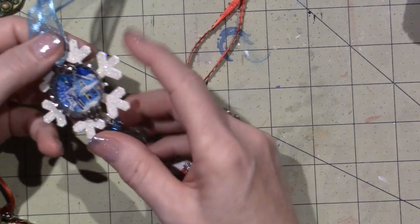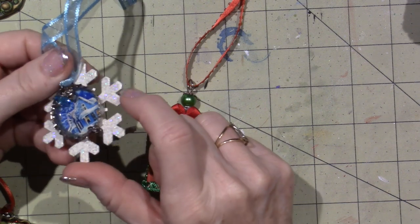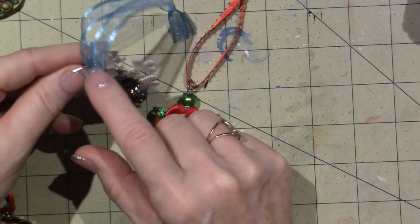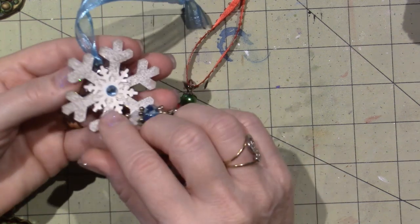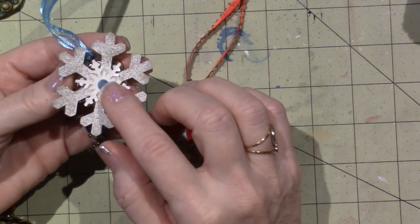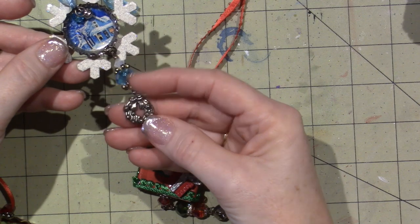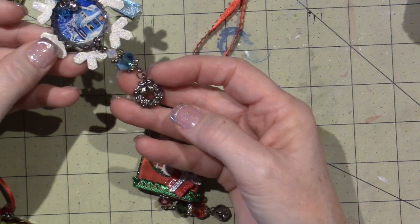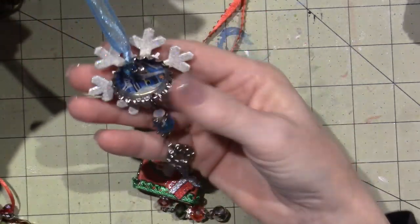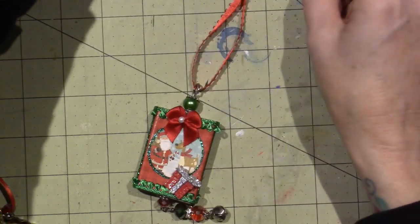Bottle cap with, I think, glossy accents with an image - don't know where the image came from, probably from a printable. Beads and bells glued onto cardboard, snowflake, another snowflake and a flat back, and then beads with a charm. I could actually color this charm with alcohol ink, but since it's all blue I wouldn't do that. This one hangs on my tree and then I put stickles and the ribbon - everything, it's all good.